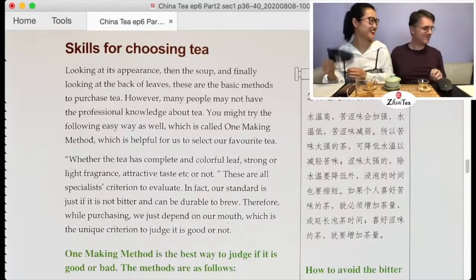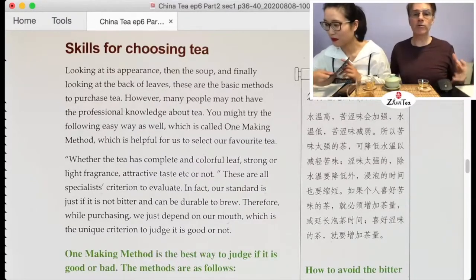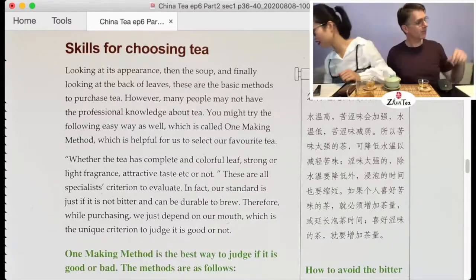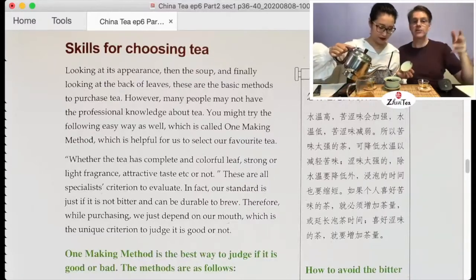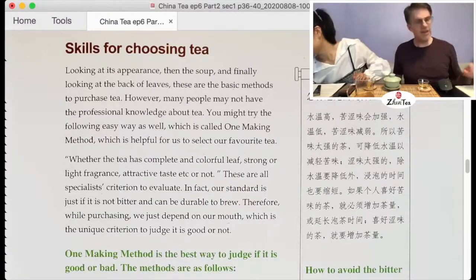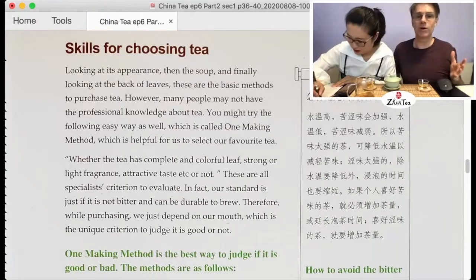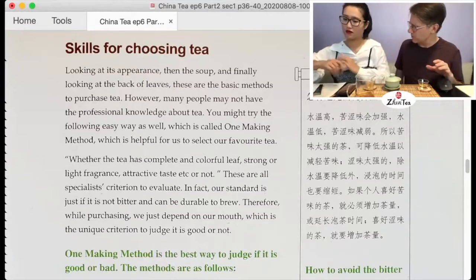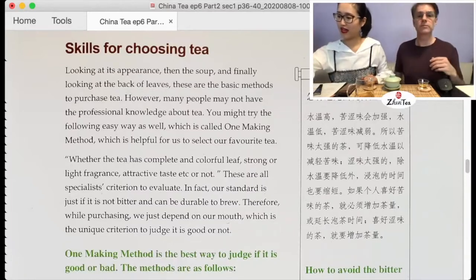So paragraph one refers back to the 'three looks' method from episode five — three looks, three smells, three tastes, three aftertastes. Then it talks about this 'one-making method,' which intrigued me. My first suspicion was that this was cupping, but I think it's kind of an in-between. Just before we go there — appearance means the dry leaf. 'Soup' might be confusing because in Chinese we call the tea liquor 'cha tang,' so here we translate it directly as 'soup,' which means the tea liquor.